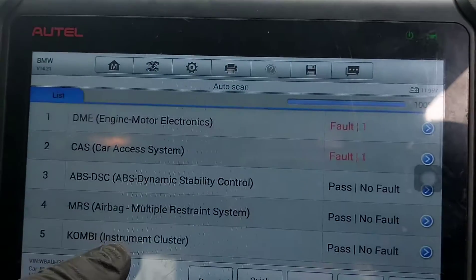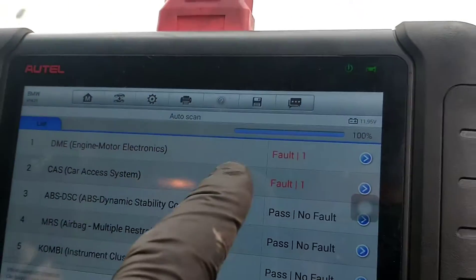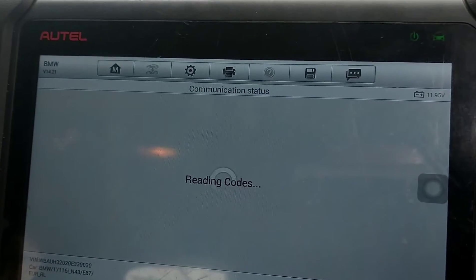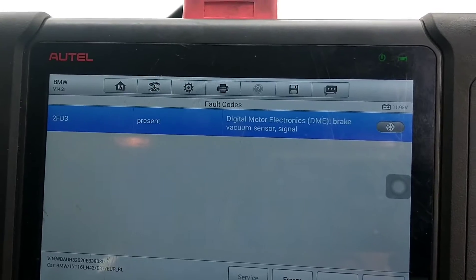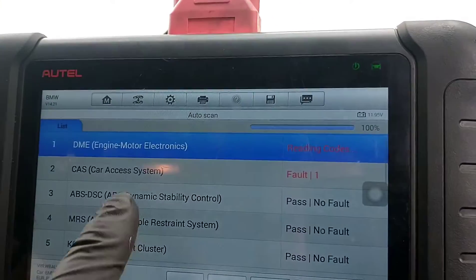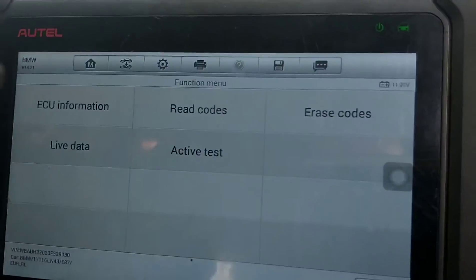Let's have a look back on the scan to see what faults we've got after the clear. We've got the access system — which is the alarm and immobilizer — and the engine. Reading the codes gives us a good idea of what's going on. There are now only two faults present. You've got a brake vacuum sensor fault, which is not going to stop the car starting.